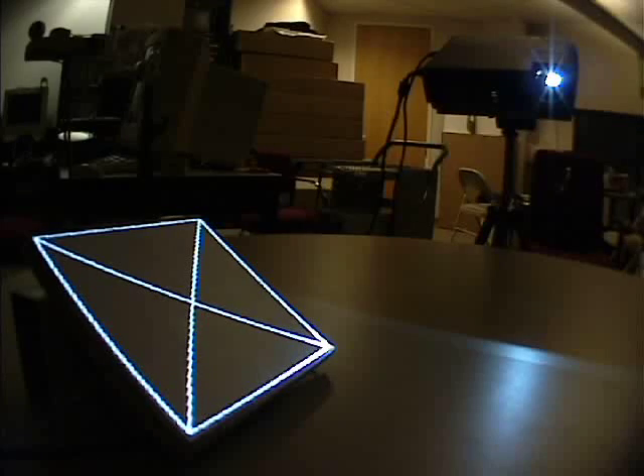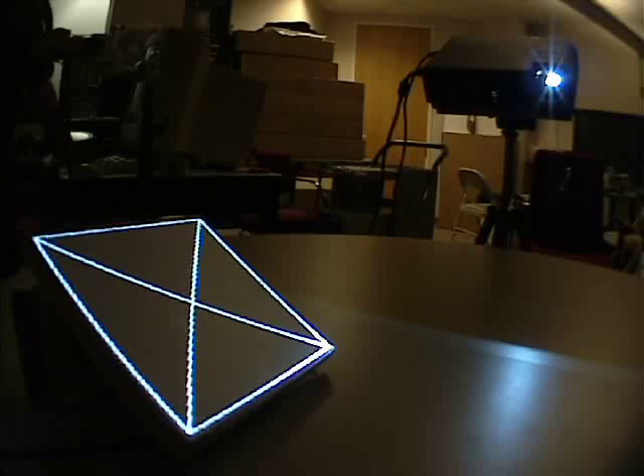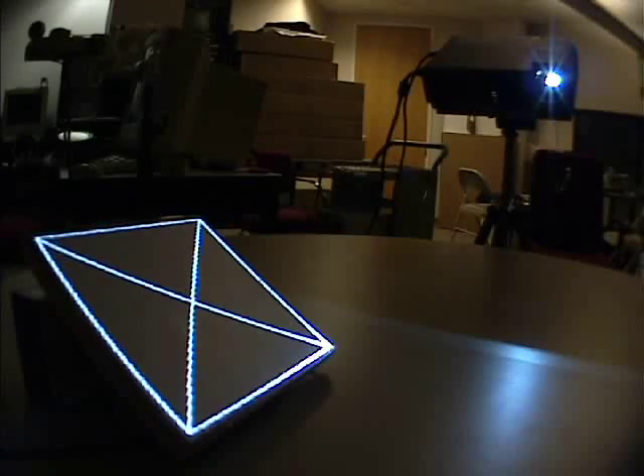Here's what the calibration process looks like from the perspective of the target. You can see the irregular flashing from the projector. This pattern of flashes indicates the location of the camera in the projector screen space.